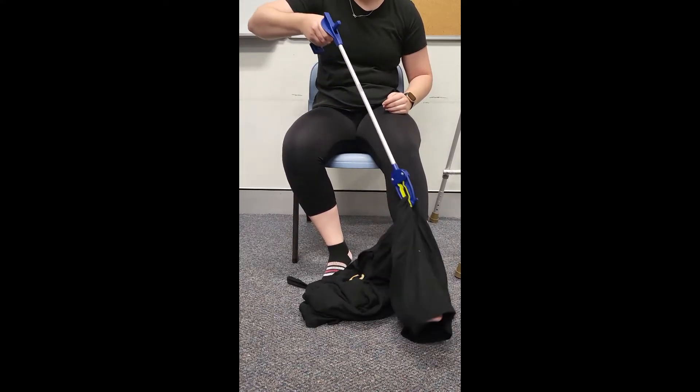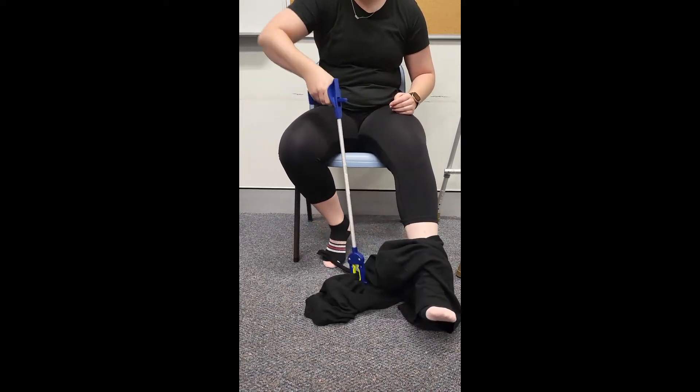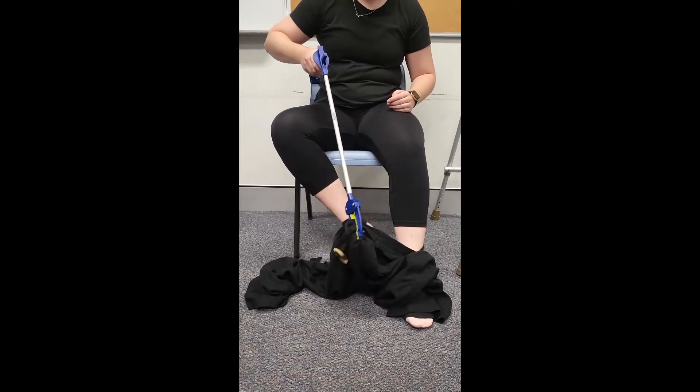First, position the pants on the floor and use the reacher to guide the correct pant leg over the affected side first. Repeat this step for the opposite leg.